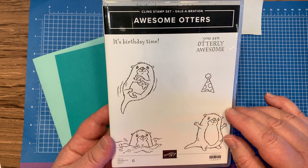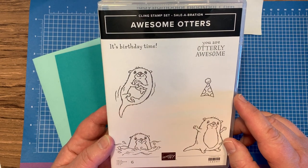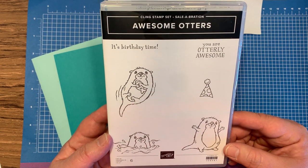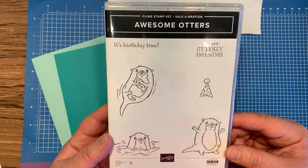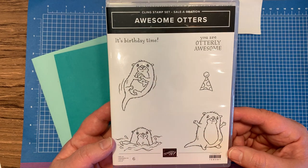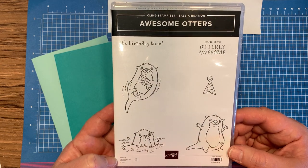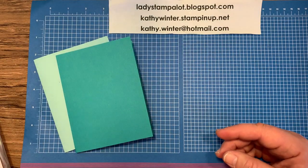So I'm starting with this Awesome Otters stamp set. This is a celebration item. You can only get this stamp set for free with a $50 order. It can be from any catalog or my online store, and that offer is good through February 28, 2022. So let's go ahead and get started on the card.